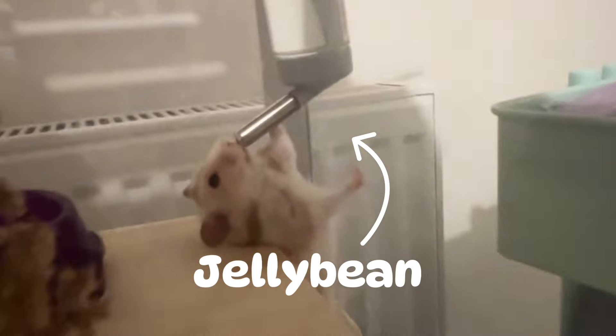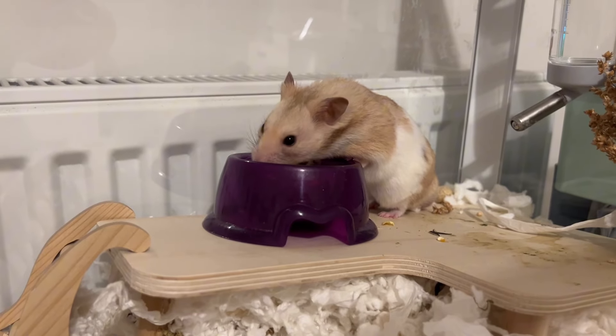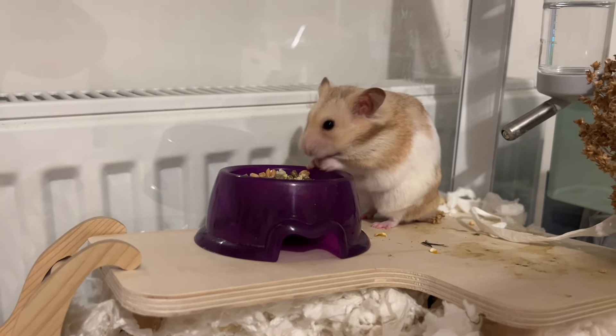This is Jellybean. He is a one-year-old Syrian hamster. This is him and this is his cage — it needs a clean. This is an overview of his cage right now. It's so messy.